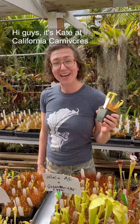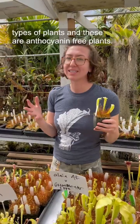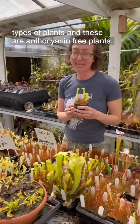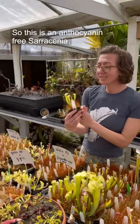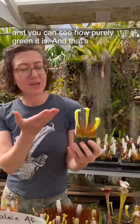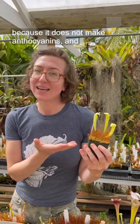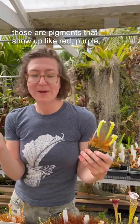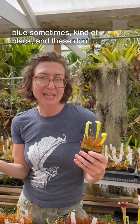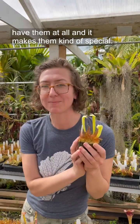Hi guys, it's Kate at California Carnivores, and I want to talk to you about one of my favorite types of plants: anthocyanin-free plants. This is an anthocyanin-free Sarracenia, and you can see how purely green it is — that's because it does not make anthocyanins. Those are pigments that show up as red, purple, blue, sometimes kind of black, and these don't have them at all, which makes them kind of special.